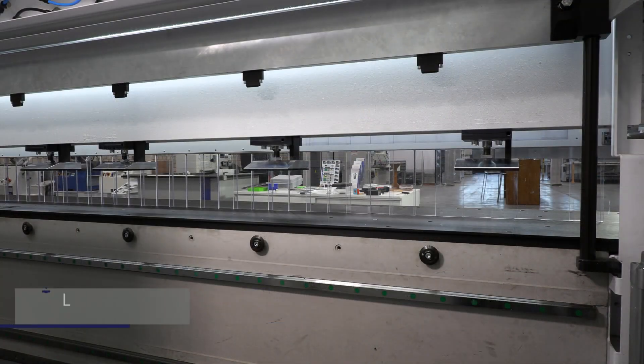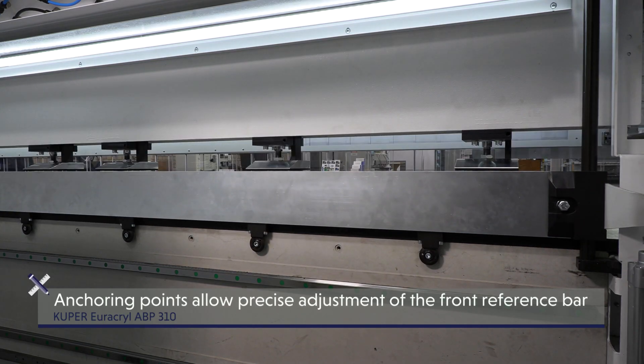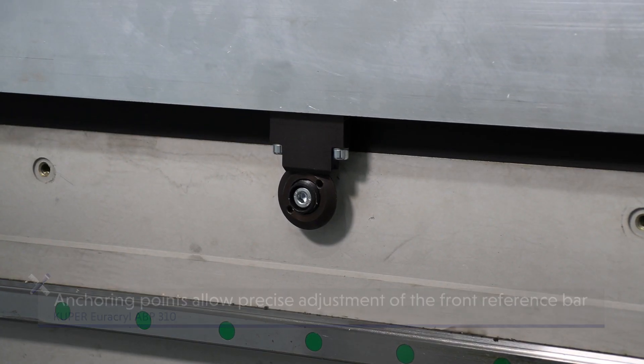LED work lighting supports functionality and precision so that foreign bodies such as chips can be detected at an early stage. Anchoring points allow precise adjustment of the front reference bar as well as an exact milling depth over the entire machine length.